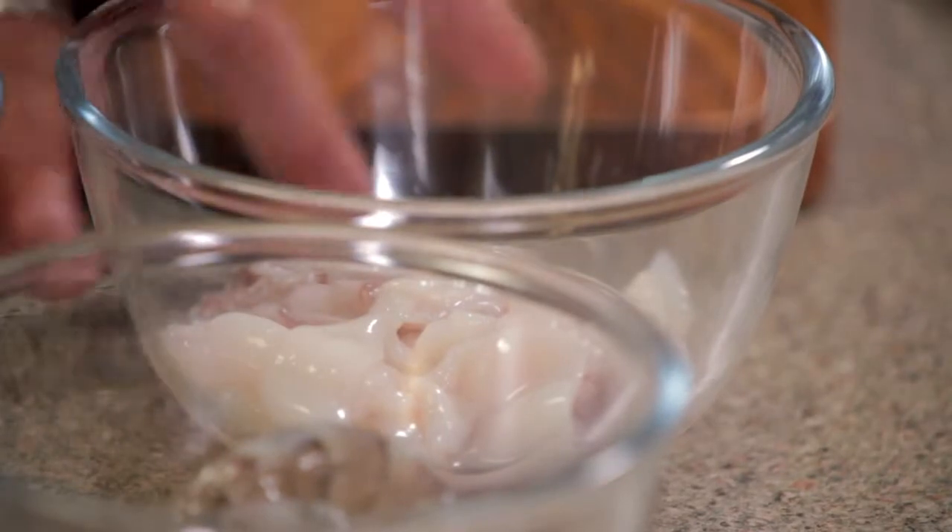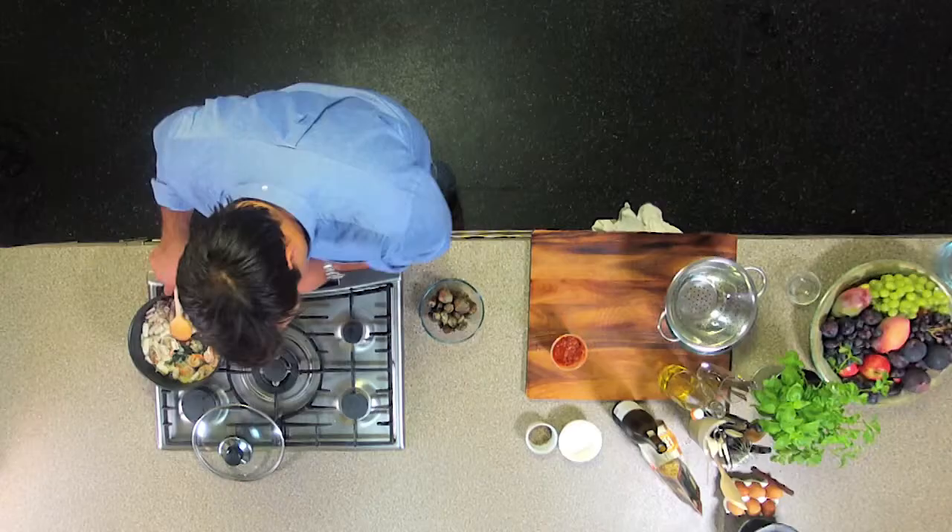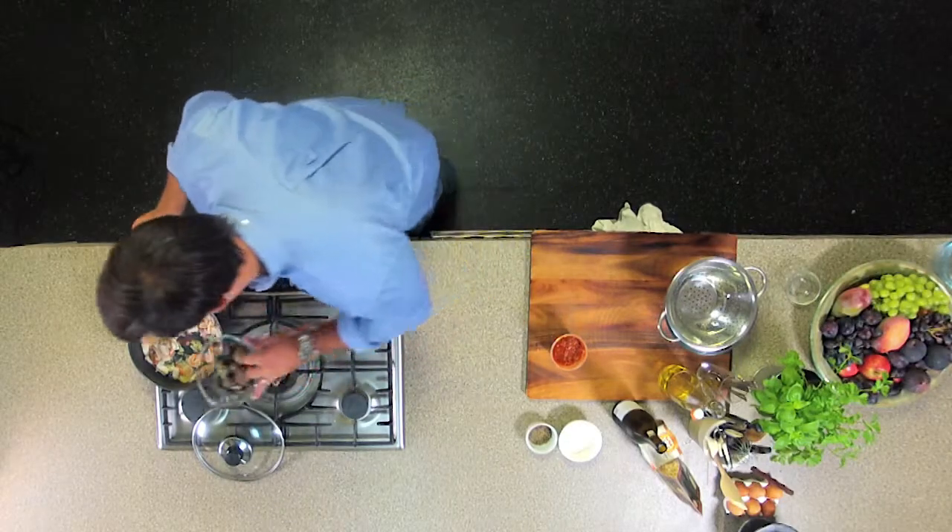And now our wonderful seafood — first of all some squid, which I've cleaned and prepped. And some prawns, which I've cleaned. And now our wonderful clams, straight into there.